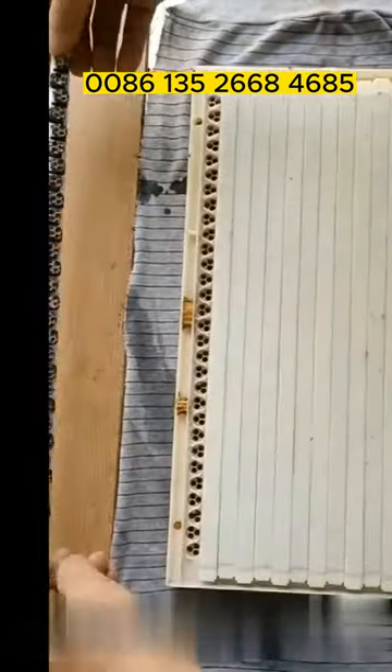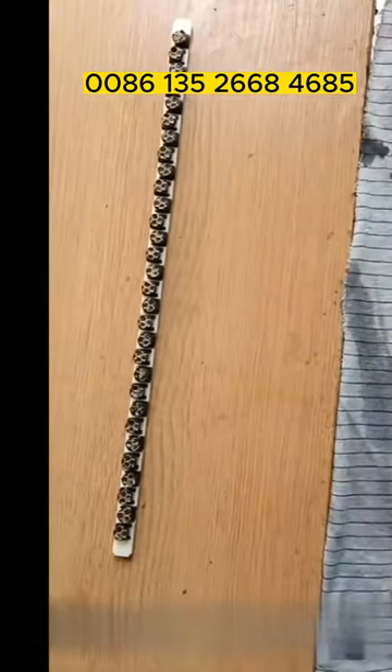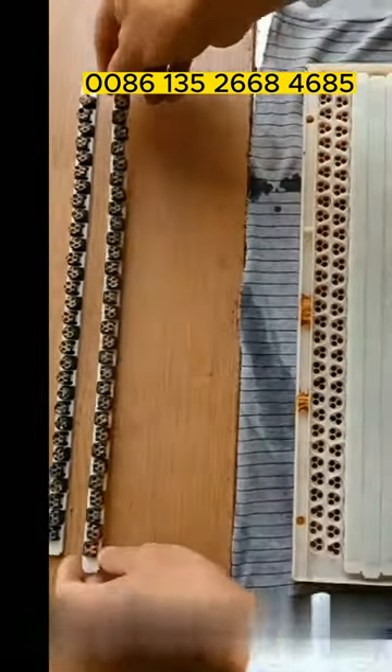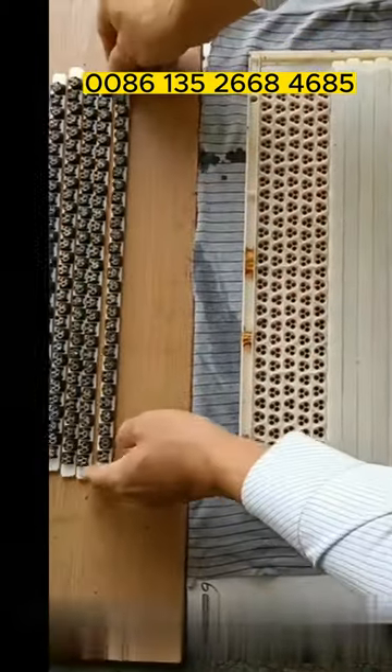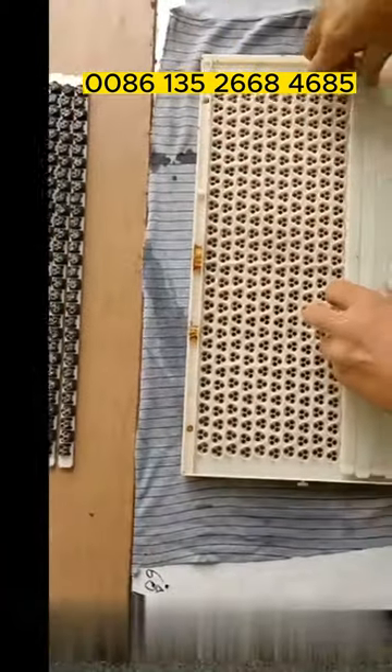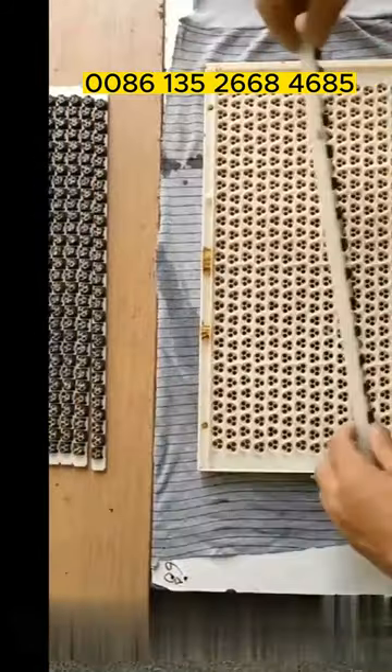After the larva emerged, take out the bee cell strips slowly. Each black removal bottom has three cells. This way can guarantee the acceptance rate.